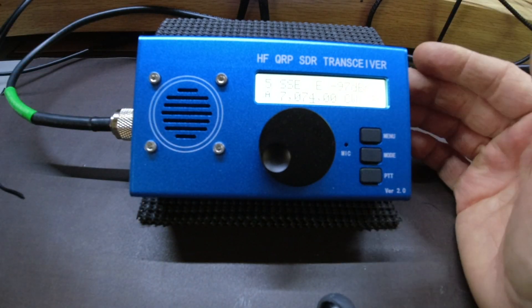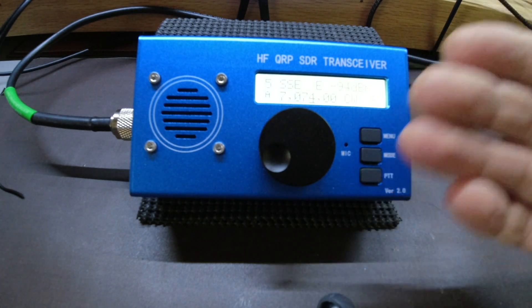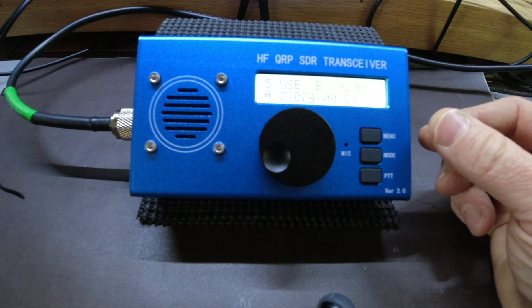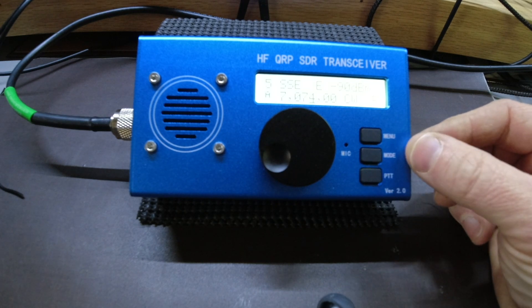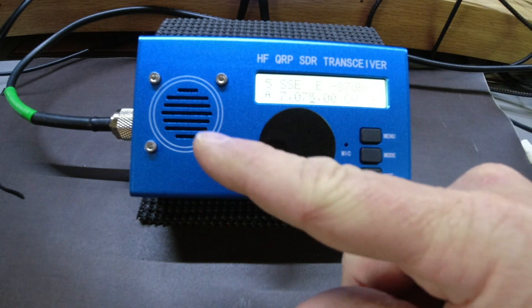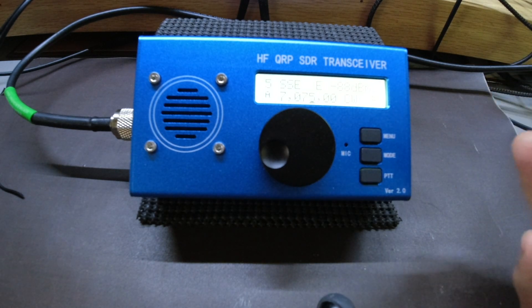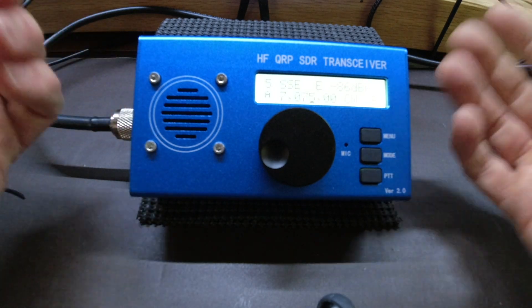My last two summit activations — Mount Mitchell and Flattop Mountain — both had pile-ups that would have absolutely destroyed this radio. There's no way I would have been able to understand anything being sent to me, because number one the audio is so poor, and number two it wouldn't have been able to handle multiple signals coming in. So it's just kind of a useless radio to me.